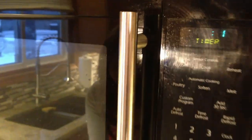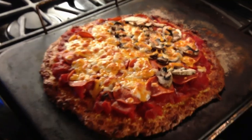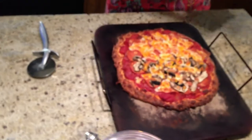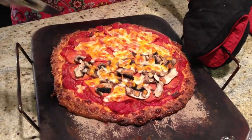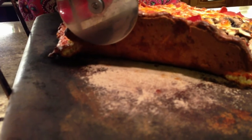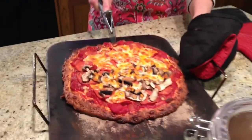We're just about to hear the beep and our beautiful homemade pizza is done. What I did was 10 minutes at 375, and then just put it under the broiler for another couple of minutes to give the cheese that nice texture on top. All that's left to do is slice it up and serve it. I just want to show you the bottom of the crust — you can see it's nice and crispy the way most people like it.